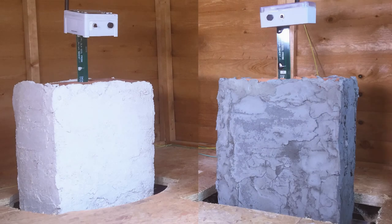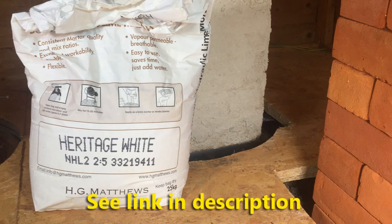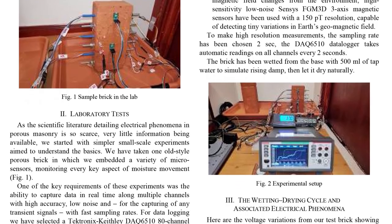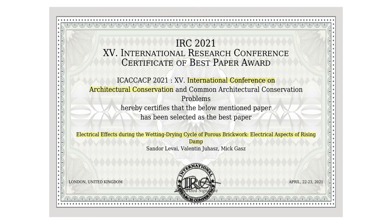That's about it for this comparison. If you like this video, please watch the other one as well, where we compare the lime plastered wall with exposed brickwork. If you like more hardcore science, please watch our other videos where we go deeper into the electronics of damp masonry. That leg of our research contains new discoveries, which were awarded the best research paper award at the 15th International Research Conference by the World Academy of Sciences. Thanks for watching.